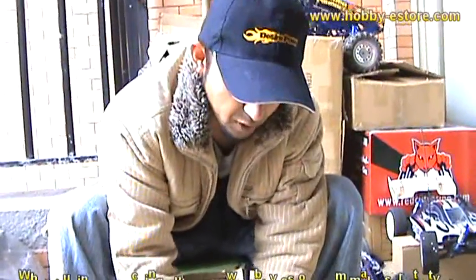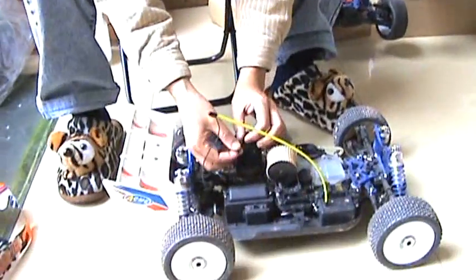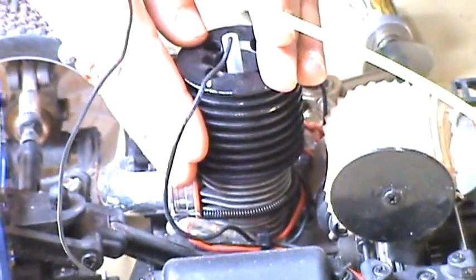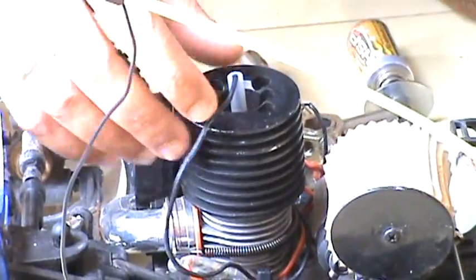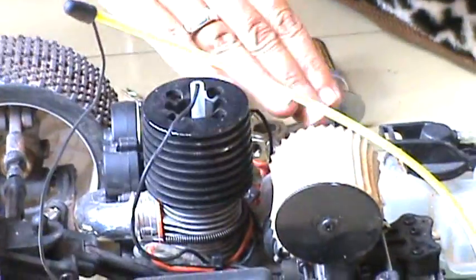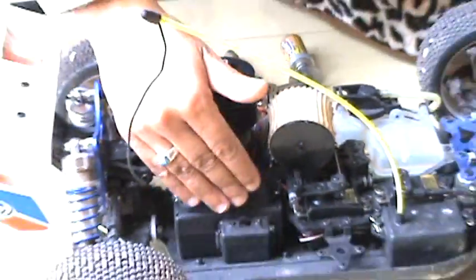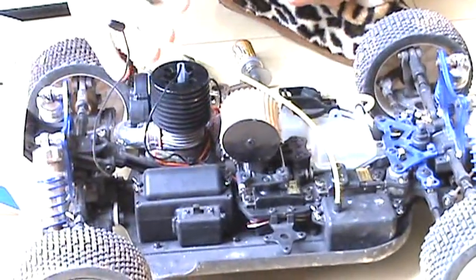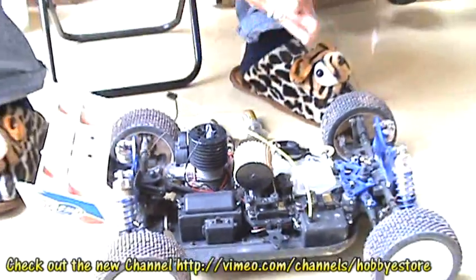If the cable is melted and the naked wire inside is touching the heat sink or anywhere on the engine, that's where the problem begins. This short circuits the whole electronics inside, leaving the receiver with no power at all — and that's why the servo goes strange and your car has no control.